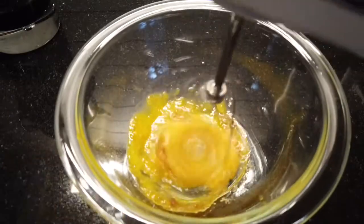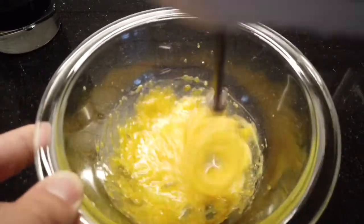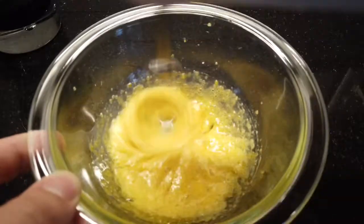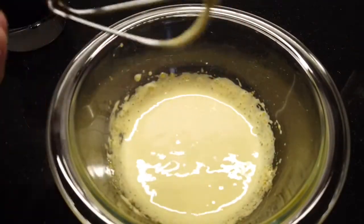For the meringue on top, it's easier if you have a hand mixer. The sugar doesn't fully incorporate, but I think it adds a little crunch to it — so I'm a big fan of that. This is the consistency you want to see at the end: something kind of whipped up.